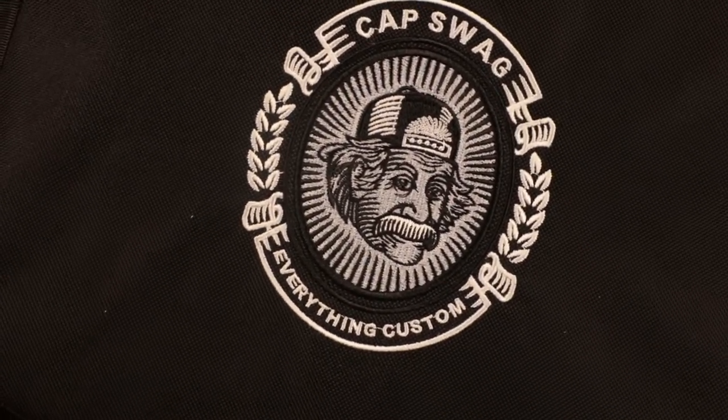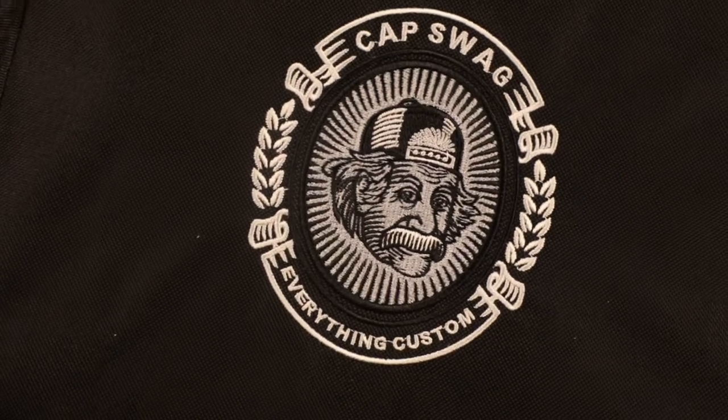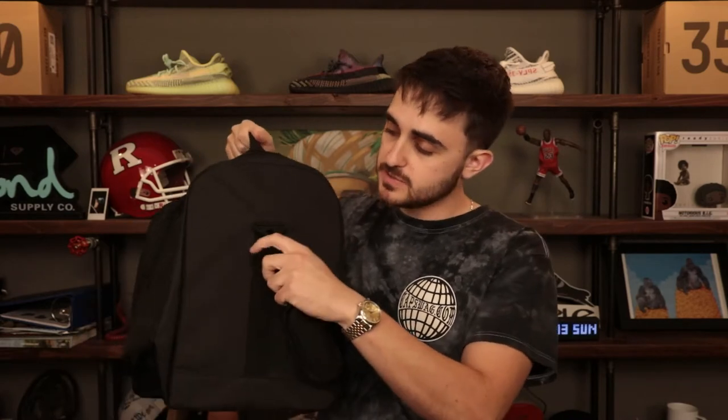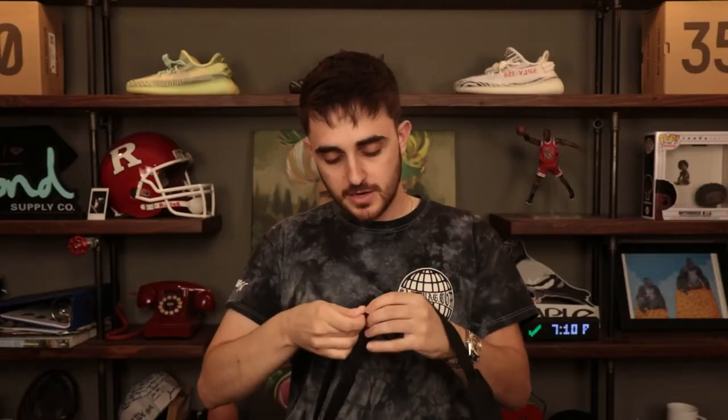Right off the bat, let's take a look at the exterior. On the front we have a beautiful Cap Swag shield embroidery — we've seen it before on our website — embroidered in white thread. Premium embroidery: it's not vinyl, it's not stamped, it's embroidered with love and care. On the top we have a top handle so this can be carried almost like a suitcase or briefcase. It also comes with an optional adjustable shoulder strap — this strap is free — so you can make it bigger or smaller as needed.